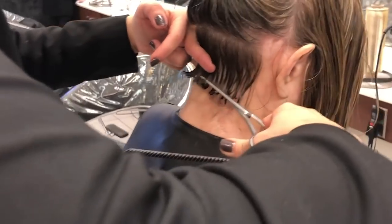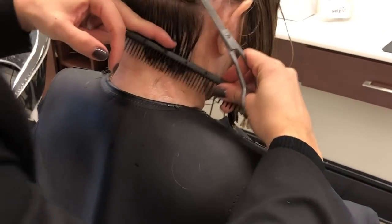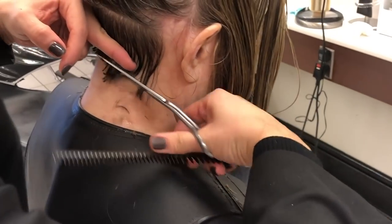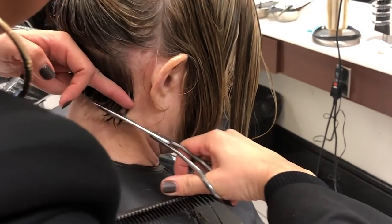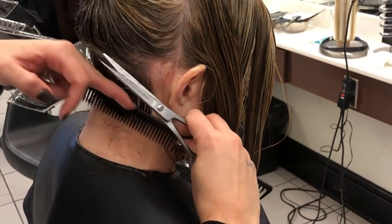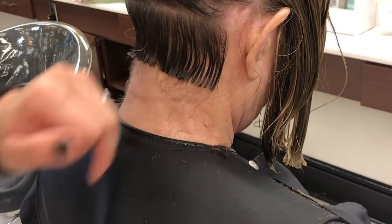I'm going to come in here and just start removing. Just so when she moves her head around, there's no trash under there. What I mean by trash is just the ends of the hair that get trapped underneath. Just slightly start removing. I'm not concerned about this hair because I'm going to go back and just clean it off of my clippers.